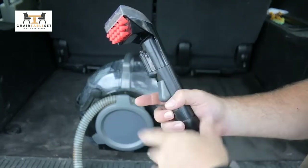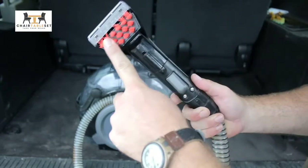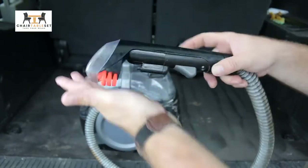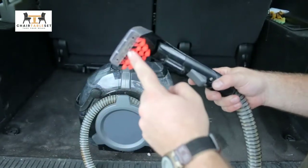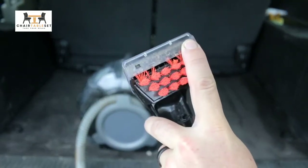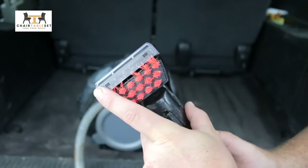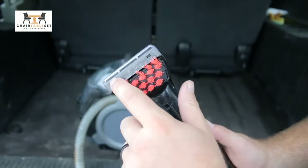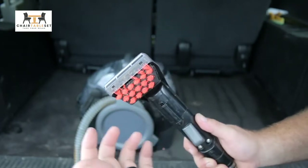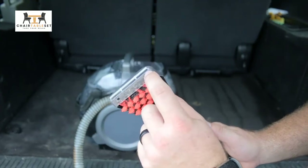It gives us a stream of cleaning solution from the back tank. You also have some nice stiff brushes up here so you can rub this along your carpet to get up whatever you're trying to clean. And right here on top, this is where the vacuum is pulling all that dirt and grime — it's only pulling through this really thin slot.